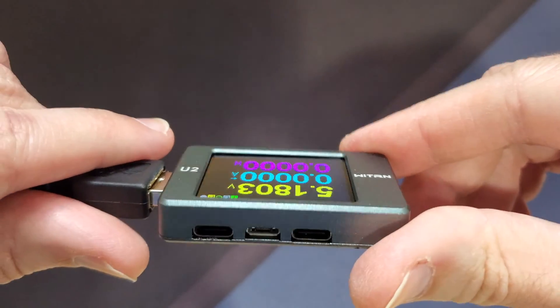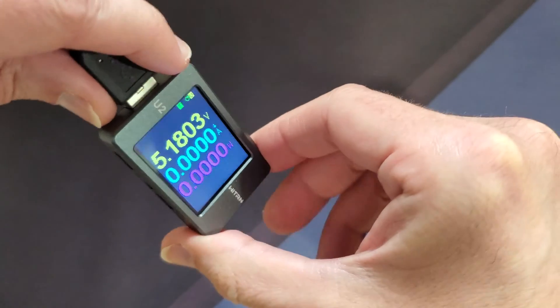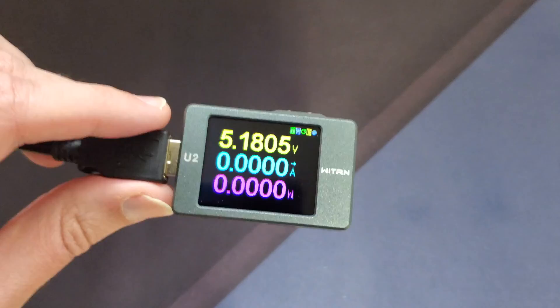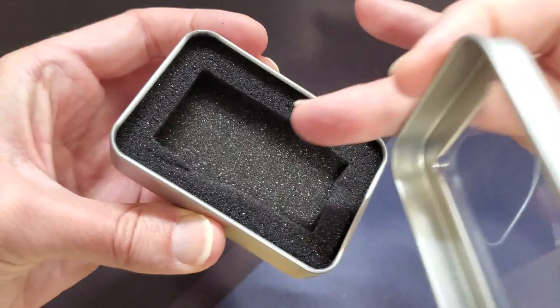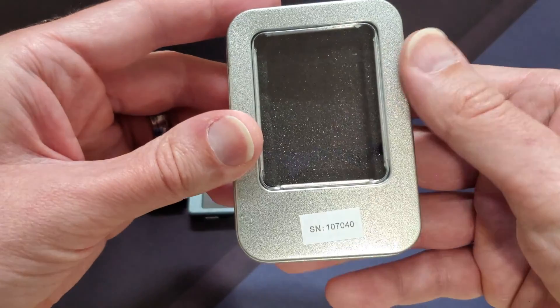It's got a cool little gyro sensor, so when you flip it upside down it automatically changes the rotation of the screen, which is awesome. It also comes in this nice little tin with some foam in it to keep it safe — and that's what you get from Banggood.